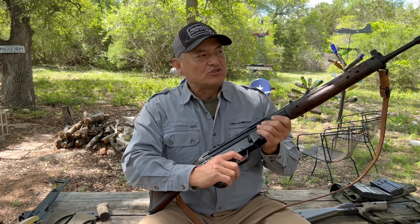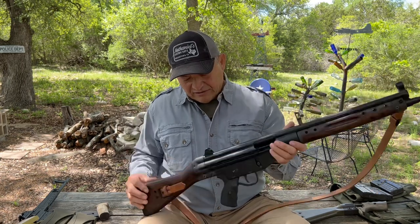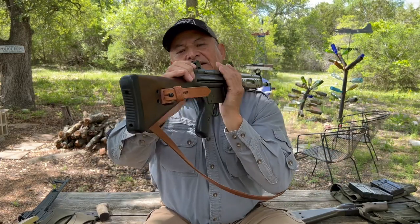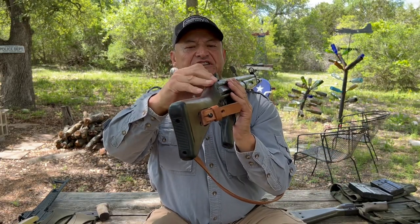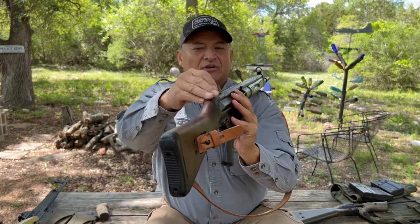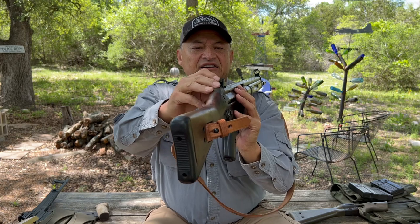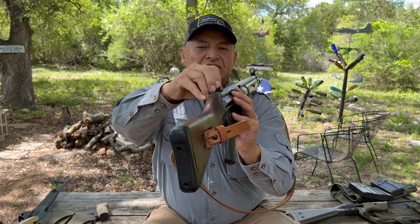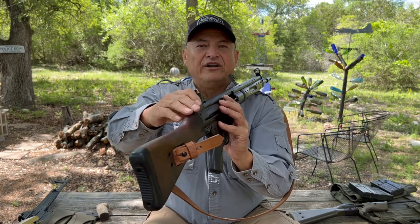The trigger has quite a long pull — it's not that great. The rear sight is a four-position leaf sight, a leaf and peep sight, so it'll rotate. The leaf sight is good up to 100 meters. You flip it up for 200, 300, and 400.